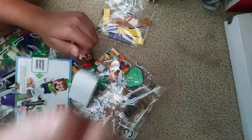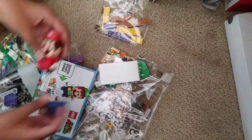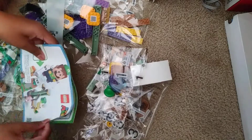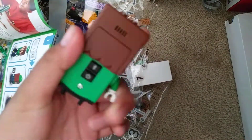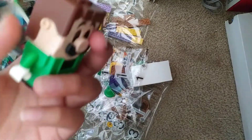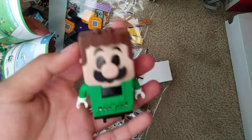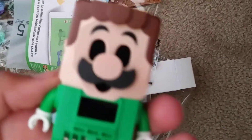Lego Luigi is there! His clothes aren't on yet — we're gonna have to build it. So yeah guys, this is the Lego Luigi. I hope you enjoyed the video. I'll make a video soon of him with his full clothes on. Anyways, thank you for watching this unboxing video — bye!